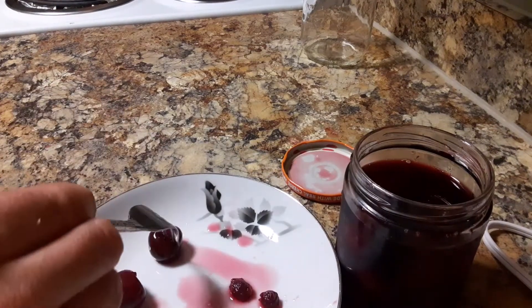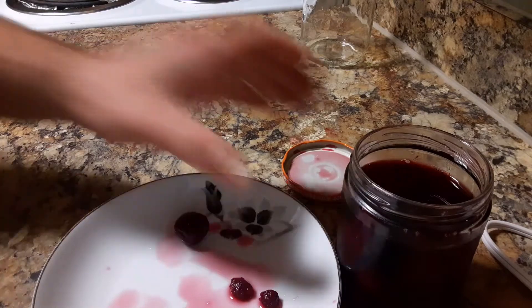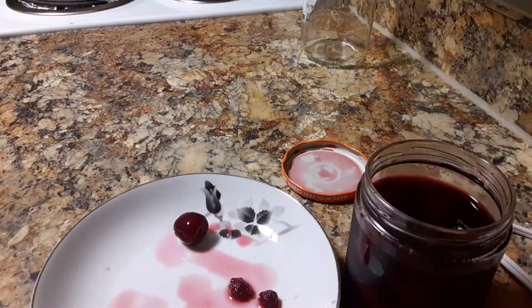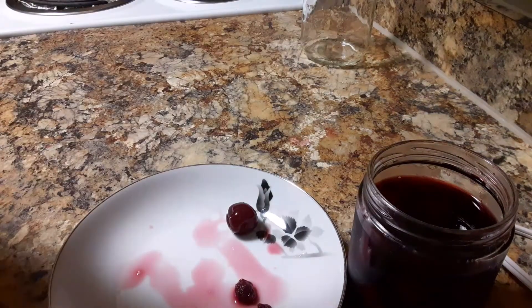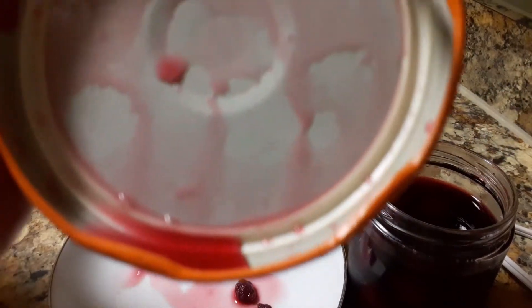These are really good though. It worked. They smell good, they taste fine. This sealed really good — I actually had a hard time getting it off, so it was sealed very well. Look how deep the indent is there.